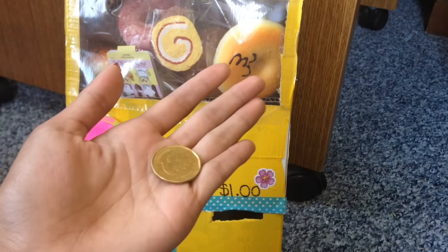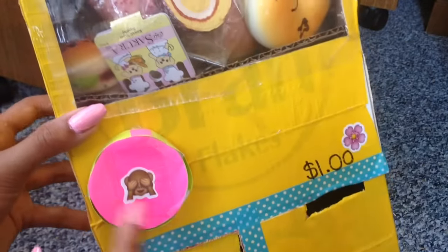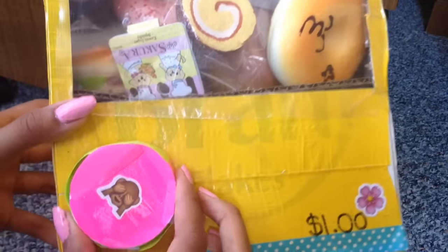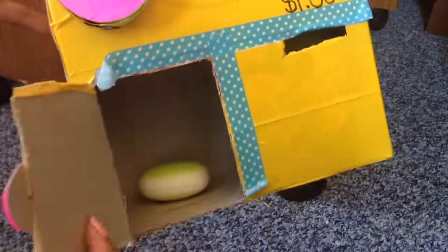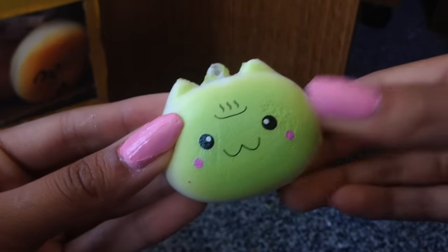As you can see, it says $1 here, so I have a dollar here with me. All you gotta do is get your dollar, put it in the slot, and turn this knob 360 degrees. As you can see, there is a little pink square and you wanna turn that around 360 degrees. Then you wanna open this slot and receive your prize. So I got this green cat onsen bun — it's really squishy!